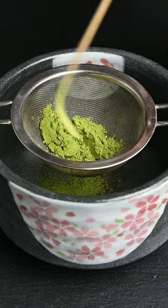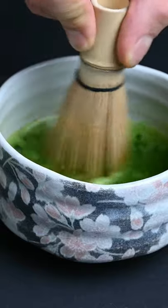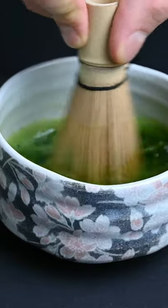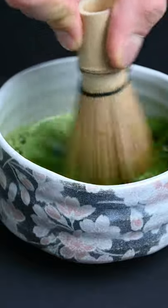All you need is a teaspoon of matcha powder and 100 milliliters of warm water. You can then whisk the matcha into the water and form a nice foam. Matcha is an acquired taste, so you'll want to start out with less powder for a less intense flavor.